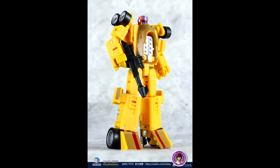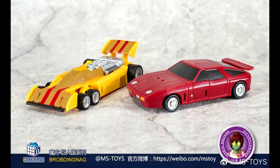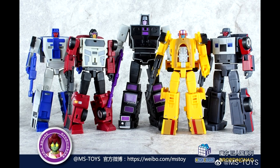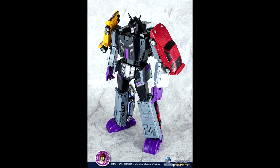We also got new pics of Magic Square's MS-B12 Pillage and B13 Contained — that's Dead End and Drag Strip. I just finished reviewing the Motor Master and it's freaking awesome, so I cannot wait to get these to finish off the set. After this, the Constructicons will be next. This set looks really good, so go check out my Motor Master review. Dead End and Drag Strip should be coming out pretty soon.